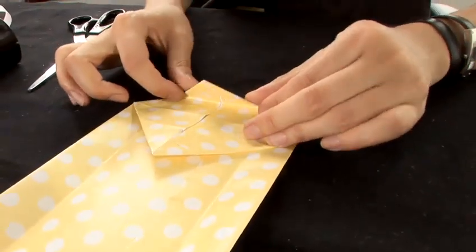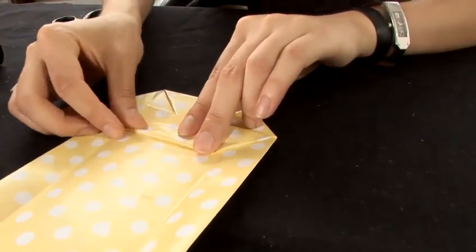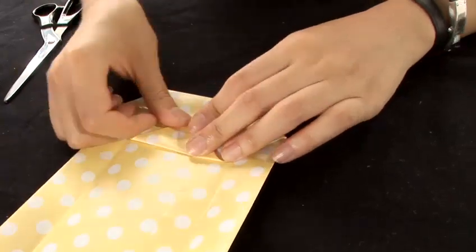You have a mark here — fold it up. You have another mark here — fold it down. Put a little bit of tape to close it.